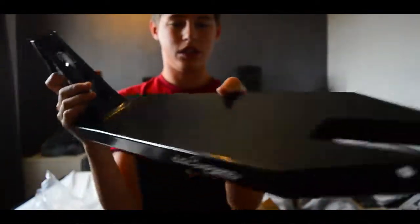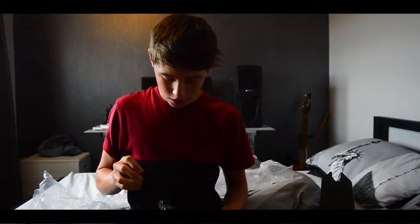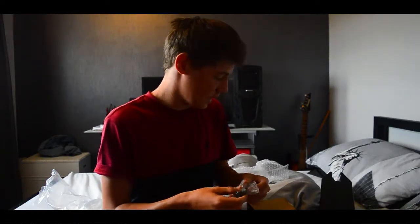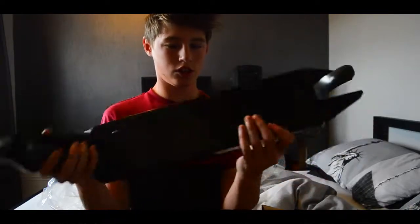It's literally the nicest deck I've had. I've unboxed the brake — here's the brake. Oh sick, there's the axle. This is such a nice scooter deck.